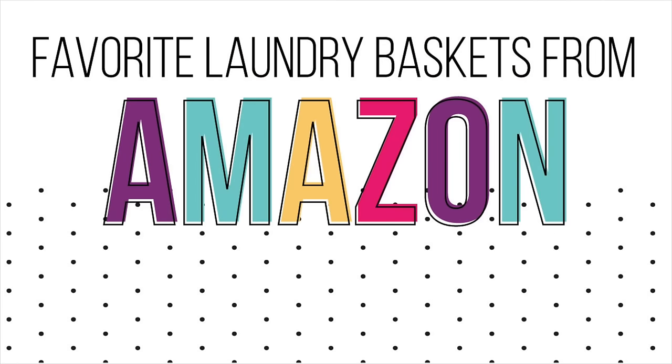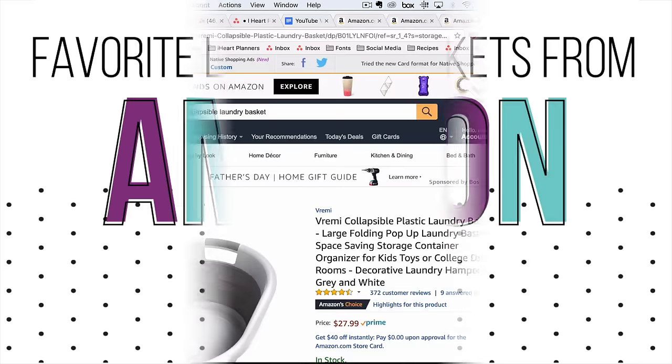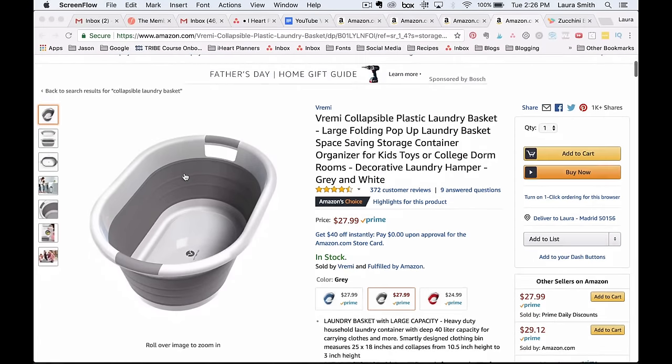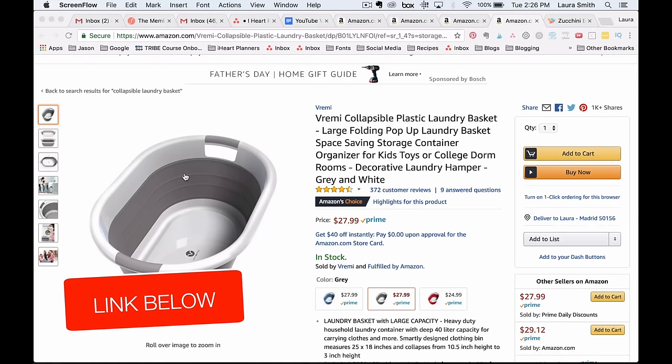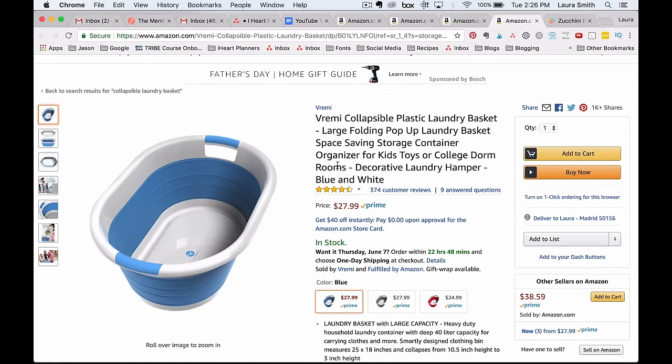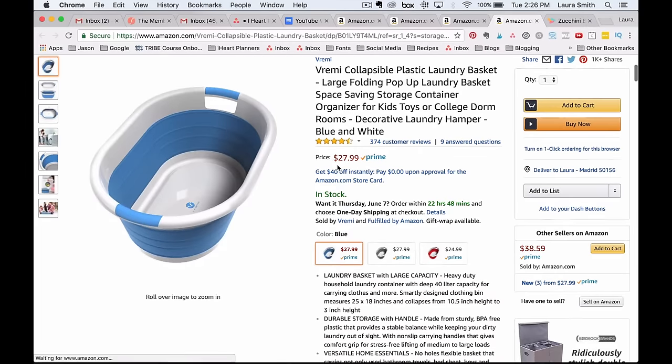I also have a couple of picks from Amazon. This one I love because it's collapsible — perfect for someone going away to college or someone with a really small space. You can store it flat so it doesn't take up much room. It comes in three colors; I really like the gray, but you can also get red or blue. It's a great choice for small spaces.